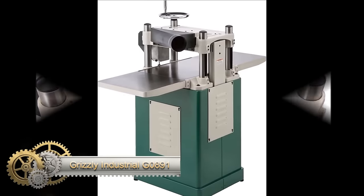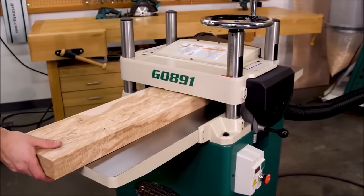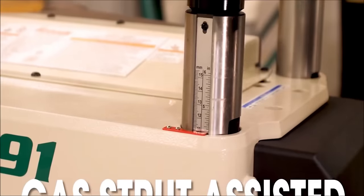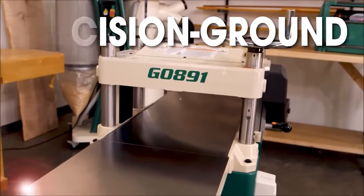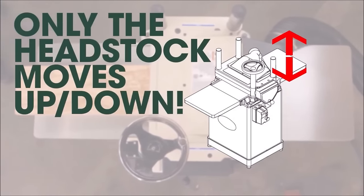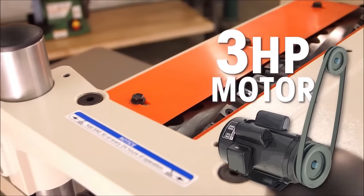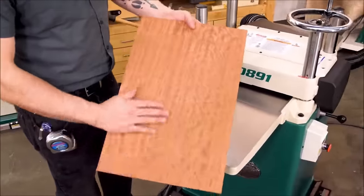The Grizzly Industrial G0891 Planer is a robust and versatile tool designed for various woodworking projects. With a large 15-inch planing width and a powerful 3HP motor, it handles wider boards efficiently. The helical cutter head reduces noise and ensures a superior finish. Its fixed table design with in-feed and out-feed roller tables enhances workflow, while the cast iron construction provides stability. The large top-mounted handwheel allows easy cutting depth control, and the cabinet-style stand offers ample storage. With a 230V single-phase 12A motor, it's suitable for surfacing rough lumber, dimensioning boards, flattening warped boards, and creating smooth edges.